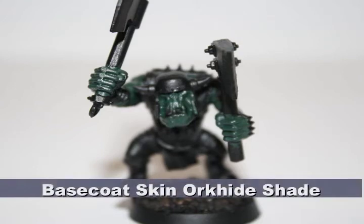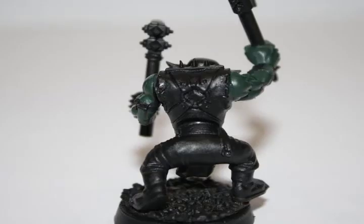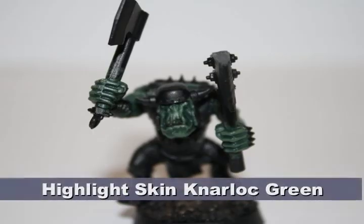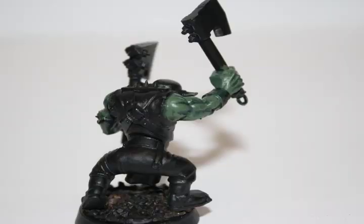I started the skin with the GW foundation color Orchide Shade. It's a great color to start off your orc skin, as you can tell in the name. I then went over the skin with the first highlight of another GW foundation color, Gnarlock Green, focusing on the outer parts and not the recesses of the skin.